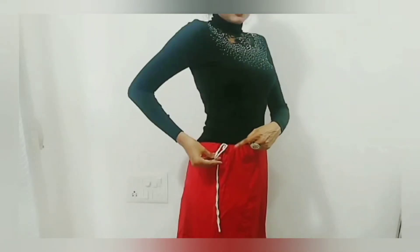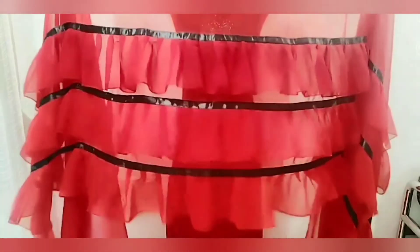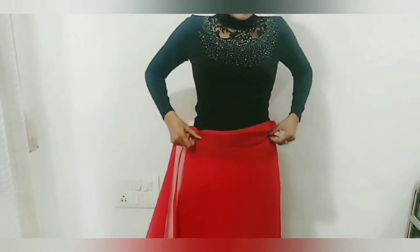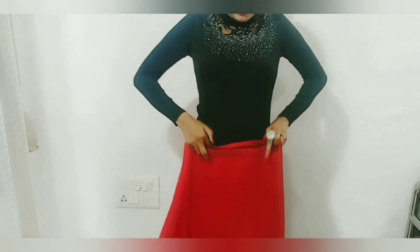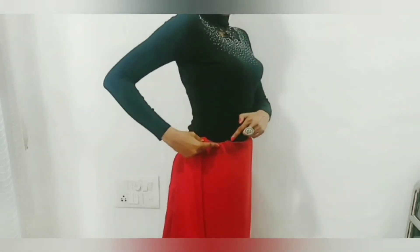If your body is a little heavy, you can use a shaper inside — it will give a very good shape to your body. Here I am tying the petticoat tightly and tucking the drawstring inside. I am now doing the initial tucking from the left side first, then from the right side, arranging it evenly so the saree is equally and properly tucked into the petticoat.